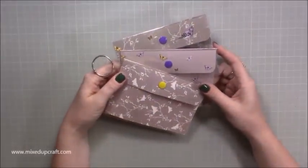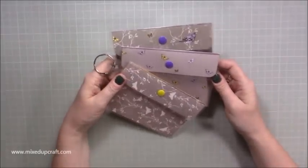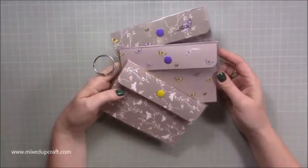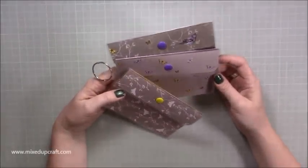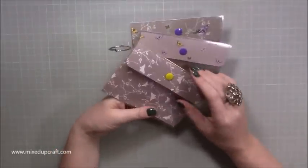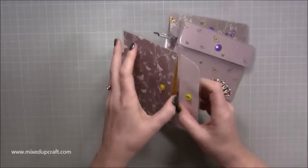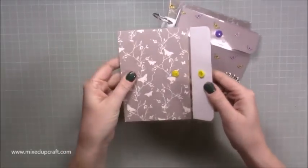Hi everybody, it's Sam at Mixed Up Craft. Thank you for watching my tutorial today. I'm going to be showing you another laminating project - how to make these cute little pockets. You can have these as posh envelopes, you can make them any size you want. Once you see how I put it together it's really straightforward, and they open with these little snaps, and then inside you've got your little pocket.